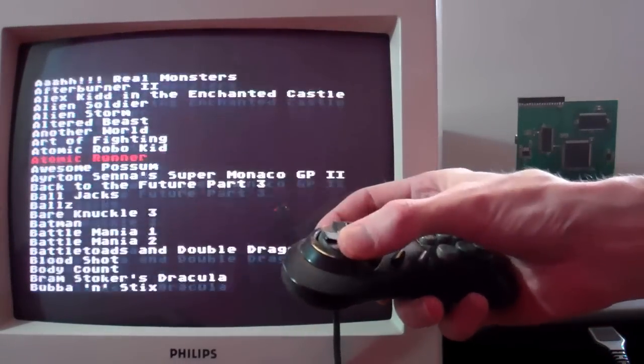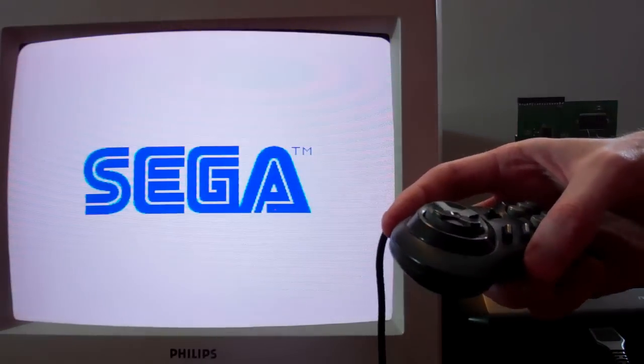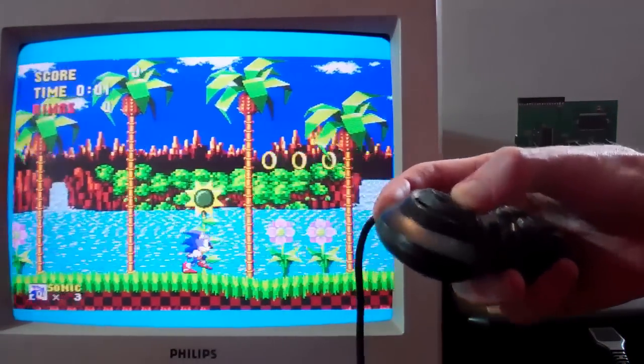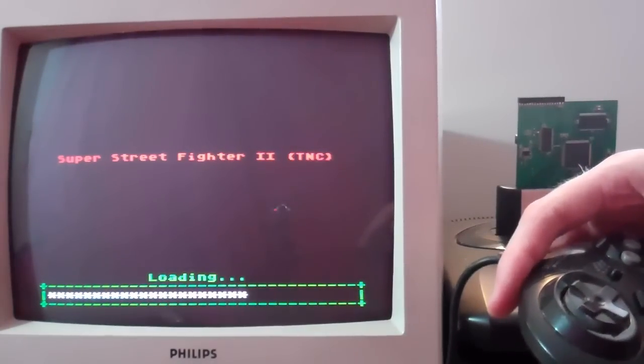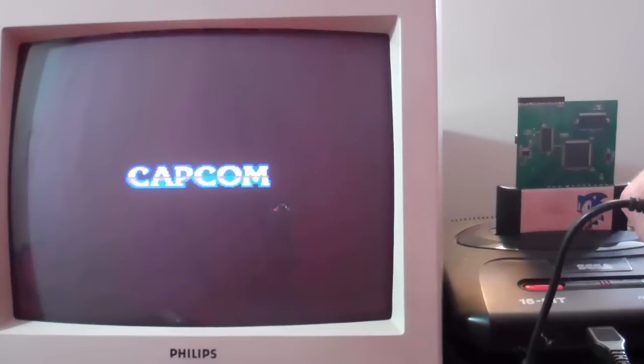If you plug in the UMDK cart and power up the machine, it boots into the menu program. You can scroll up and down using the control pad and select a game. Let's play Sonic 1 — it's only 512K of ROM so it loads quickly off the SD card. When you're bored you just turn it off and on again to choose a different game. Super Street Fighter 2: The New Challengers was the largest game ever written for the Mega Drive at 5MB, requiring bank-switching logic which I've had to emulate in the UMDK cart to fit the 5MB of ROM into the 4MB address space slot.